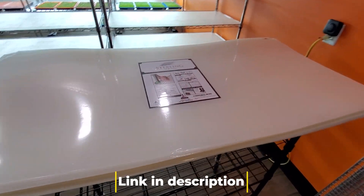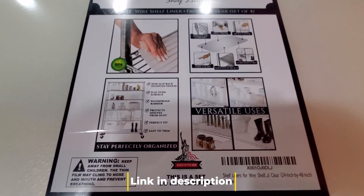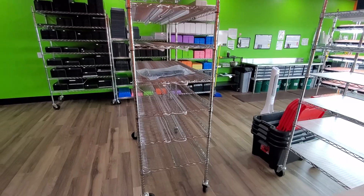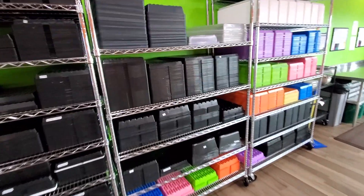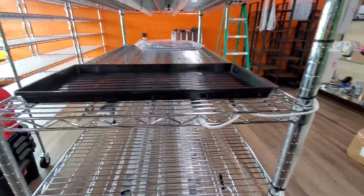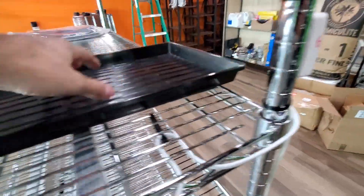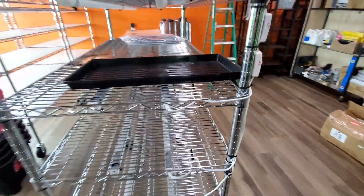Last but not least, and this is totally optional, we use these Sterling shelf liners. They fit perfectly well on a 24 inch by 48 inch shelf, which is what we're actually using — 24 inches deep by 48 inches long. We like the fact that they're 24 inches deep because they'll actually fit a tray on the shelving system really, really well. As you can see there's plenty of space on both ends so the tray is sitting nice and flat across the whole thing. If you have an 18 inch shelf it can be sitting up on top of the edges, which can cause it to flex in the middle — not that big of a deal, but it's just what we prefer.